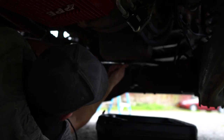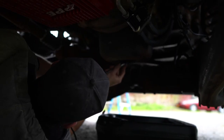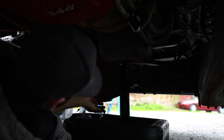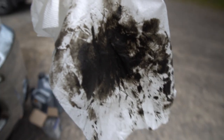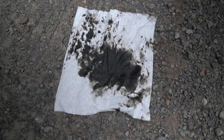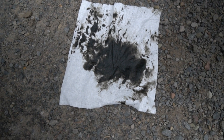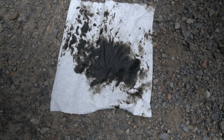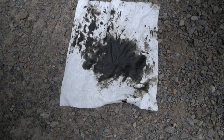All right, three-eighths ratchet and breaker bar — here we go. Ready for this nasty-looking oil? Oh yeah, that is delicious. Just to give you guys an idea of the oil condition — honestly, I'm sure this new fresh oil won't take long to start looking like this due to all the emissions stuff on the truck.